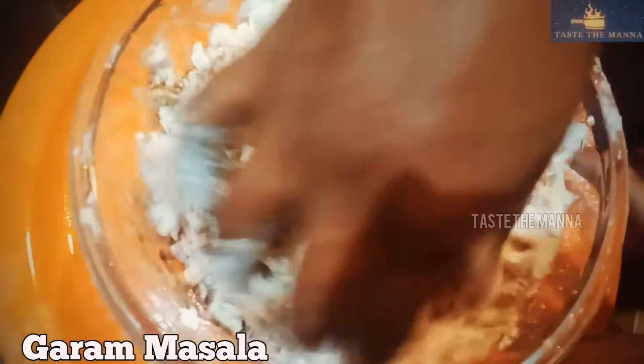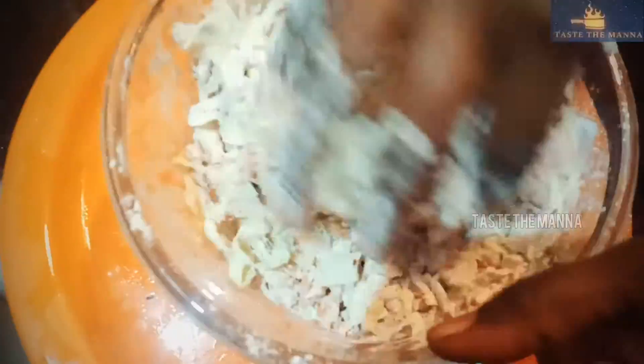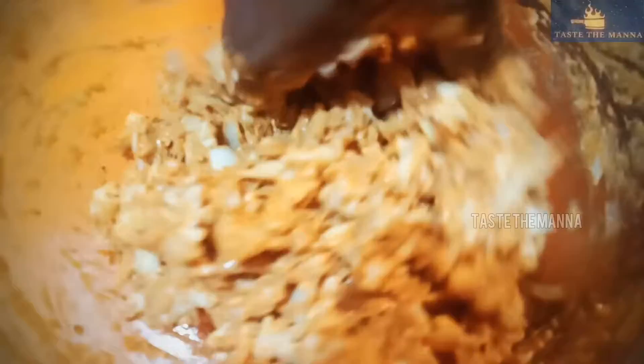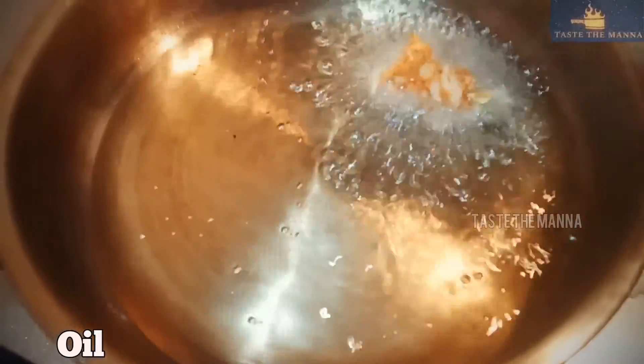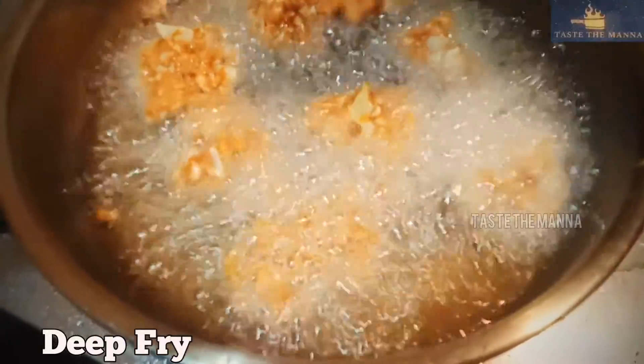Now we will try hot water for the top of the pan. We will deep fry it in the pan and put it in the pan.